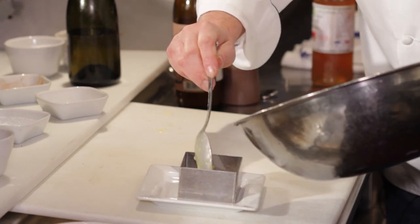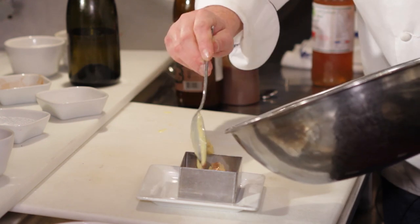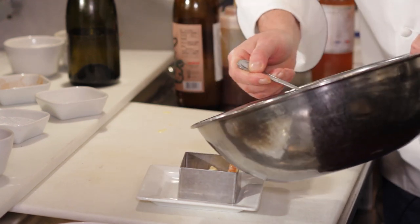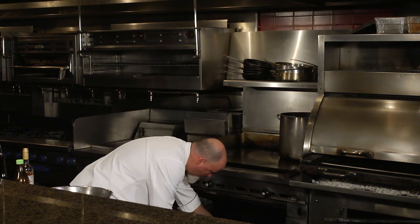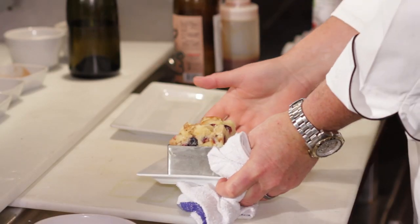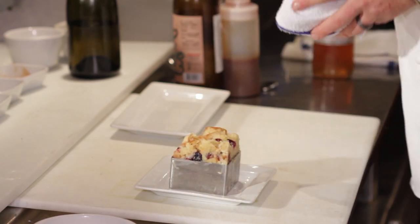Now what we're going to do is I've got a mold. This is oven safe. I'm going to put it into the mold and then go right into a 350 degree oven for about 11 minutes. And there you have it, the bread pudding. Simple. It's become alive, it's expanded.